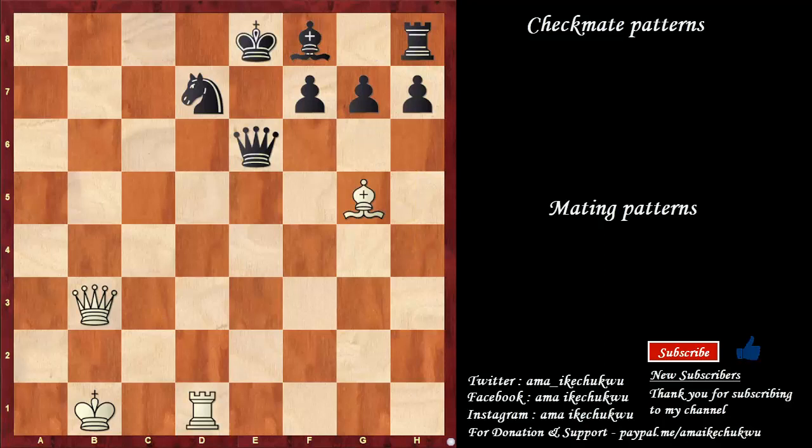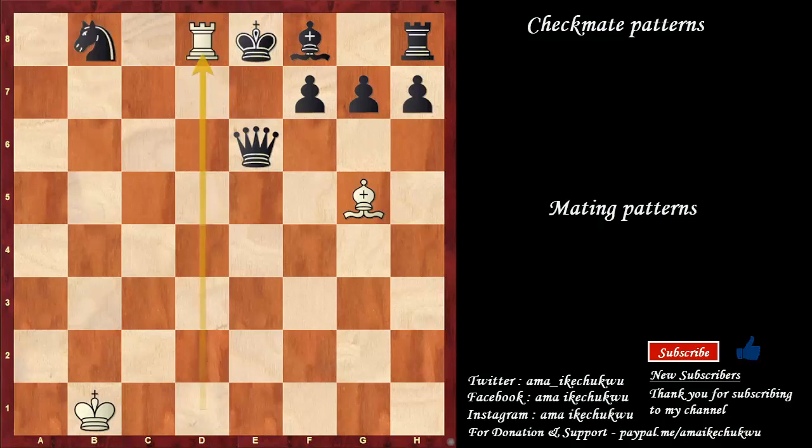This is a layer to the Opera's Mate. In this case, we have a checkmate that can happen when the rook gets to h8. But there is a defender blocking that square — we need to deflect that knight. Queen to b8 does the work perfectly. Knight leaves. Rook to d8 is checkmate.